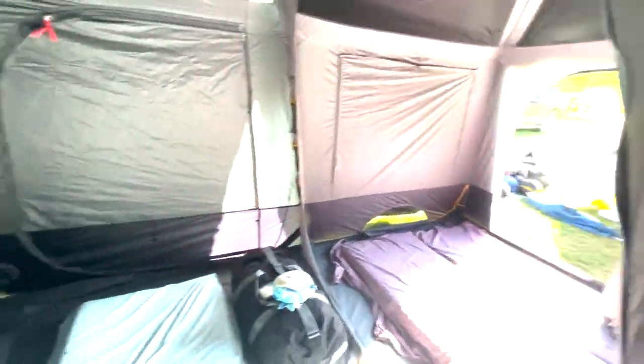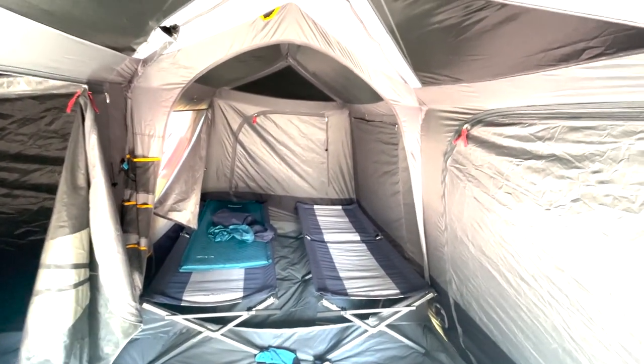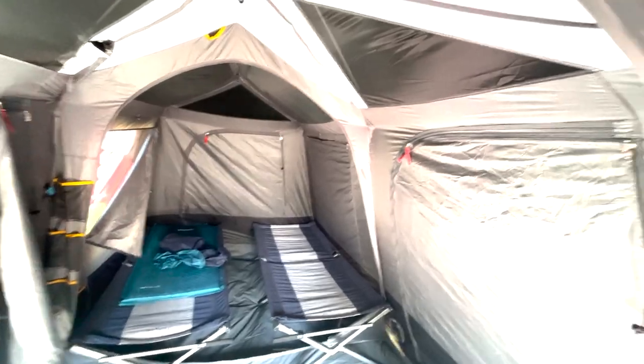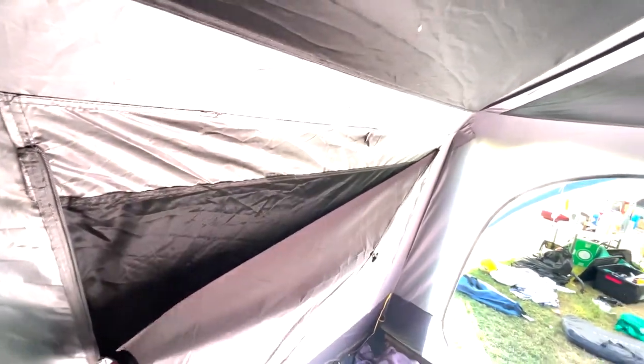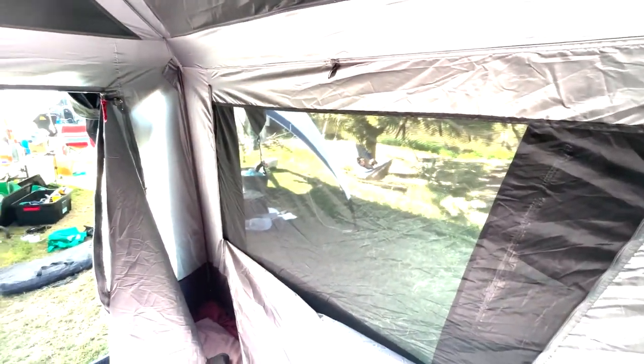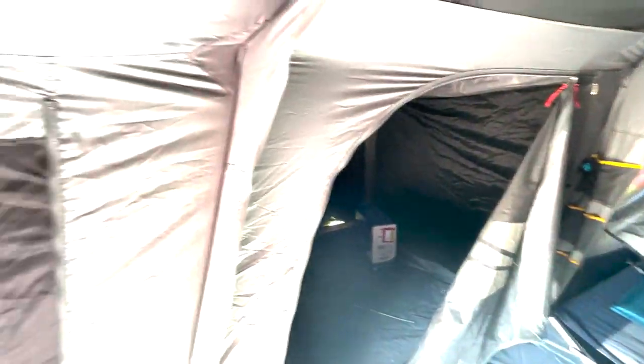That's a little bit of a negative but hardly worth impacting your purchase decision. This tent just does not move in the wind — it's so solid — and there are so many little vents and things you can open up to give you access to cooler air even in the heat of summer. Really, really happy with this tent — definitely recommended.